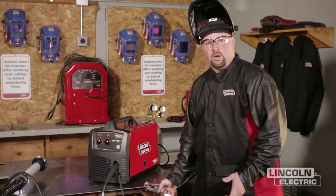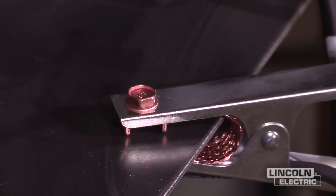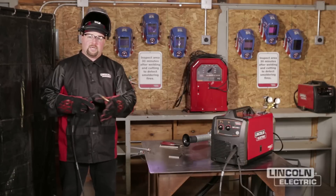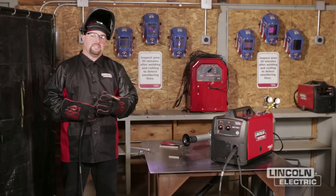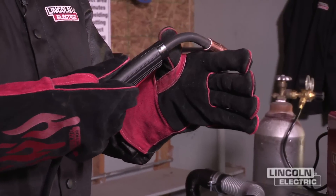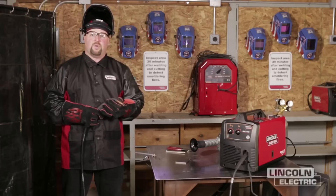The last part of our setup is our work lead. You want to try to put it as close as possible to where you're welding and make sure you put it on a clean surface so you get a good electrical connection. Before we start on our first project, there are a couple of different techniques we can use. One is a push technique — when you push the electrode, you tend to get a much flatter weld but less penetration into your base material. If you drag the weld, you'll end up getting a convex or humped-up weld, but you do get a little bit more penetration since you're on the leading edge of that puddle. With GMAW, you can do it either way — just be aware of the outcome depending on which way you do it.